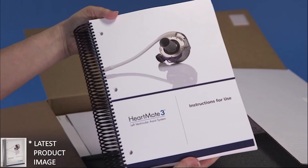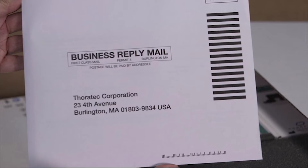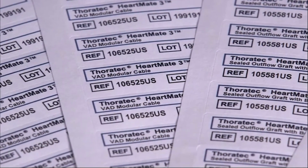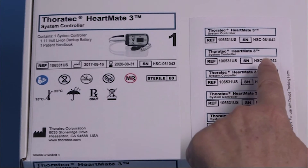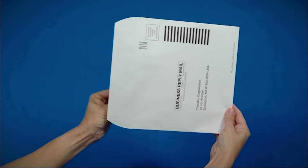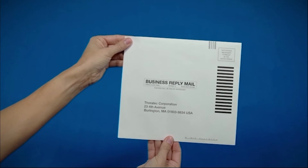After confirming with the surgeon, open the implant kit and remove the instructions for use manual and the device tracking registry form with product tracking labels. The serial numbers of all implanted components and the system controller should be recorded on the device tracking registry form using the stickers included in the envelope. Verify that the serial numbers on the device tracking stickers match the serial numbers on the respective product component boxes. The device registry tracking information must be sent either electronically or as a hard copy in the envelope provided.